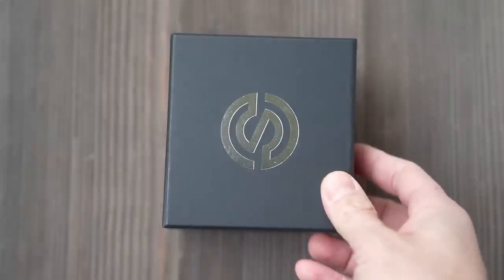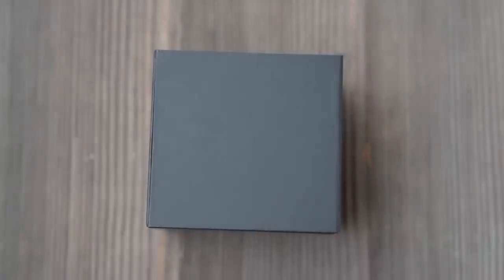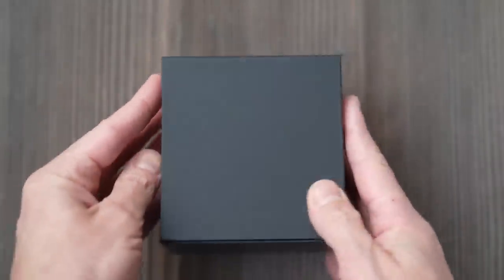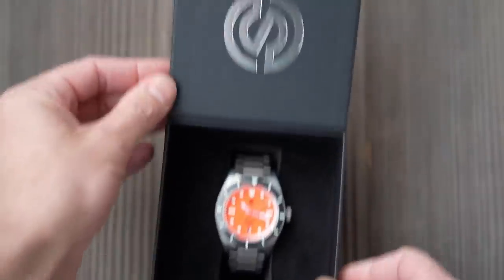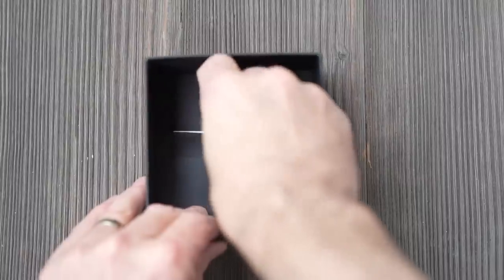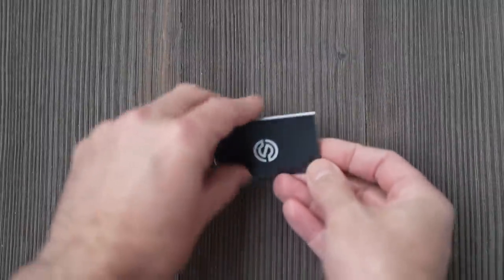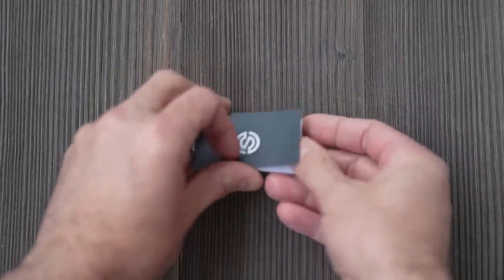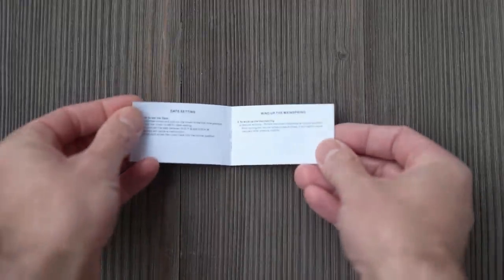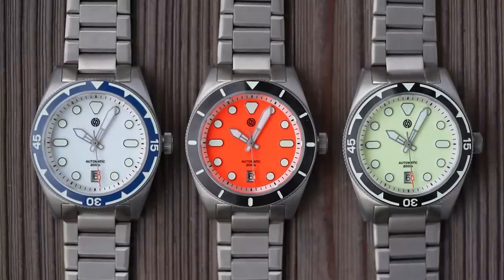So what are we looking at today? We'll start by briefly looking at the packaging, and it's just as well we're only looking at it briefly because it's pretty basic. A plain black box with a stylised Signum silver S on it, and quite possibly the world's smallest instruction manual. I'm also not going to complain about the two-year warranty that comes with all watches.